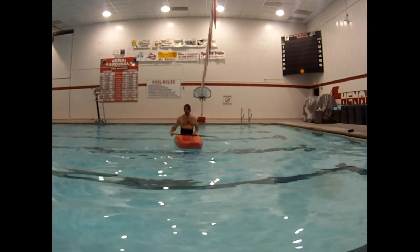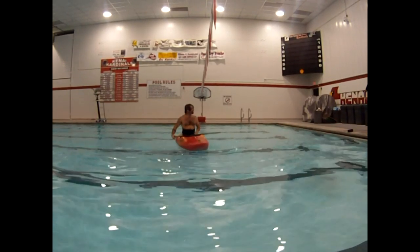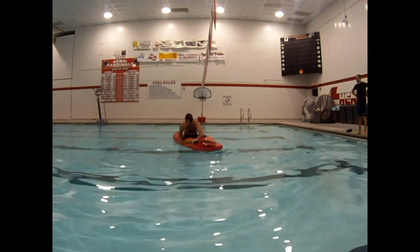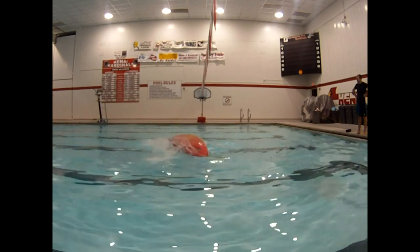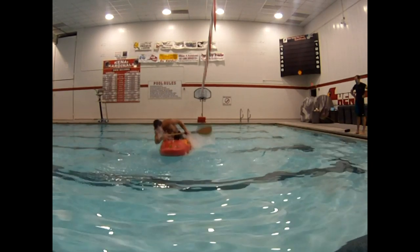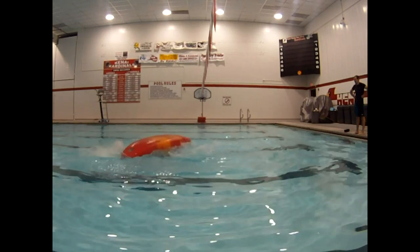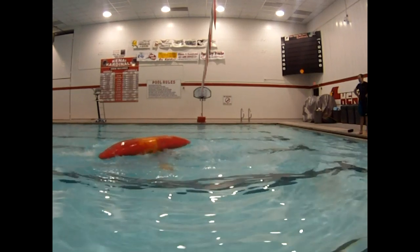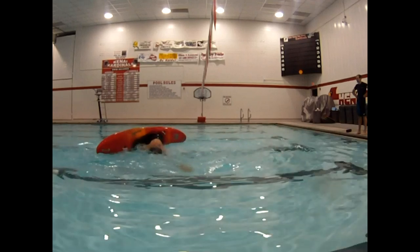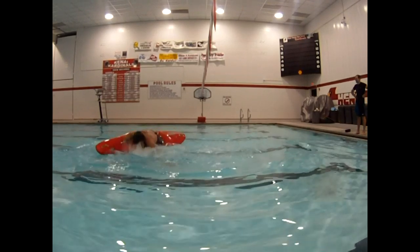Now let's break down the roll. The paddler is going to go into the tuck position with his blade against the water. As the paddler rolls over, his blade will move across the top of the water and into the brace position. Paddle across the top of the water, head down and shoulders facing the water — the paddler braces and rolls up.